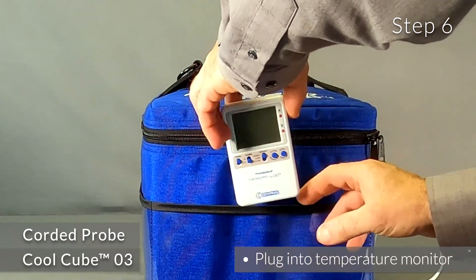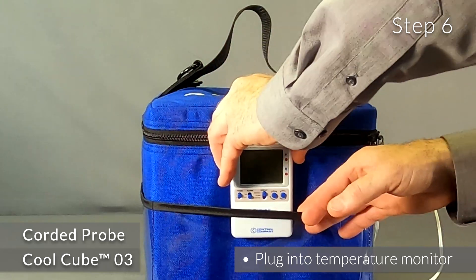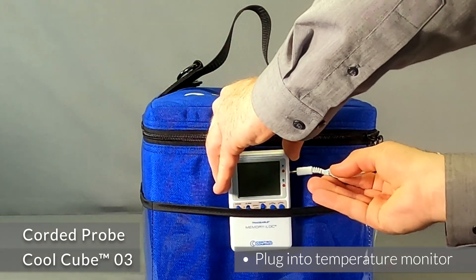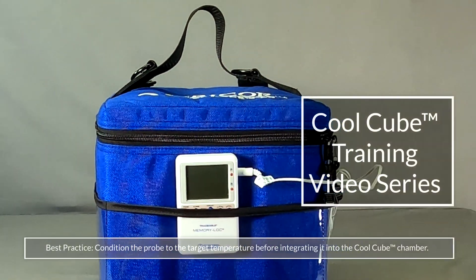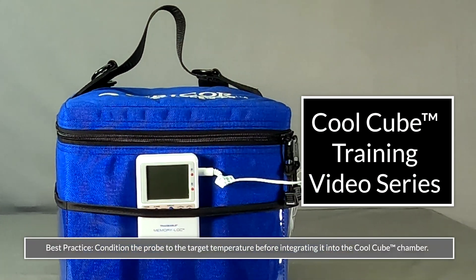Step 6: Plug the cord into the temperature monitor and place it in a pocket of the CoolCube. That's it! Quick and straightforward. Now go enjoy the peace of mind the CoolCube brings.